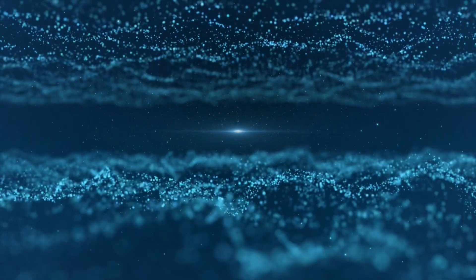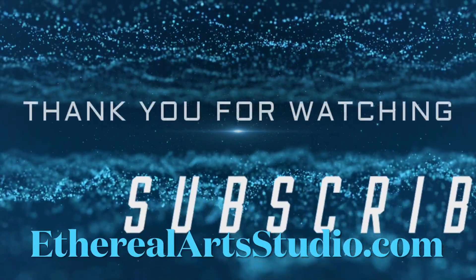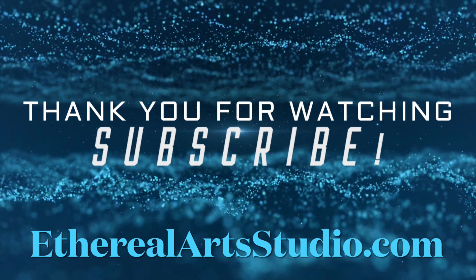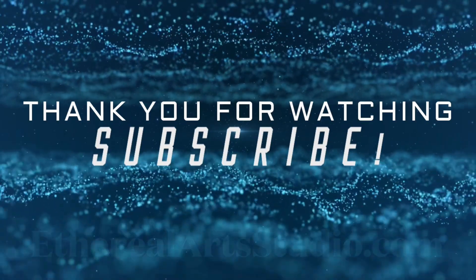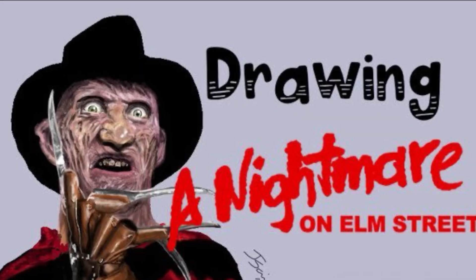As always, thank you so much for watching the video. Please don't forget to subscribe and hit the notification button as well so you'll stay up to date with our latest timelapses and tutorials. Also check out etherealartsstudio.com and watch these other digital drawing videos.